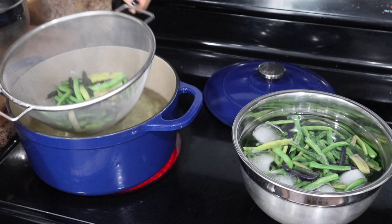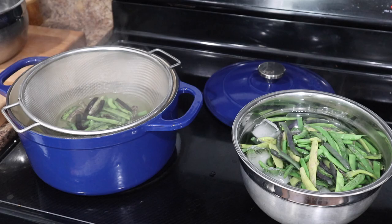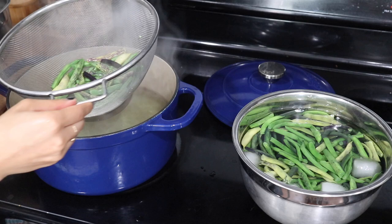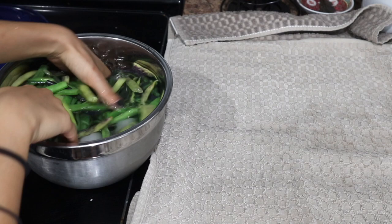The greens that we're doing later we're also going to be going through this process, but there are also vegetables where you don't need to do this — for example, zucchini I don't normally blanch, and also okra, which I'm going to be showing you later in this video as well. I have done a lot of blanching sessions for green beans this year because we have done so well with them, and I think we probably already have like 15 quart bags of green beans in our freezer already, so we are going to be set this winter.